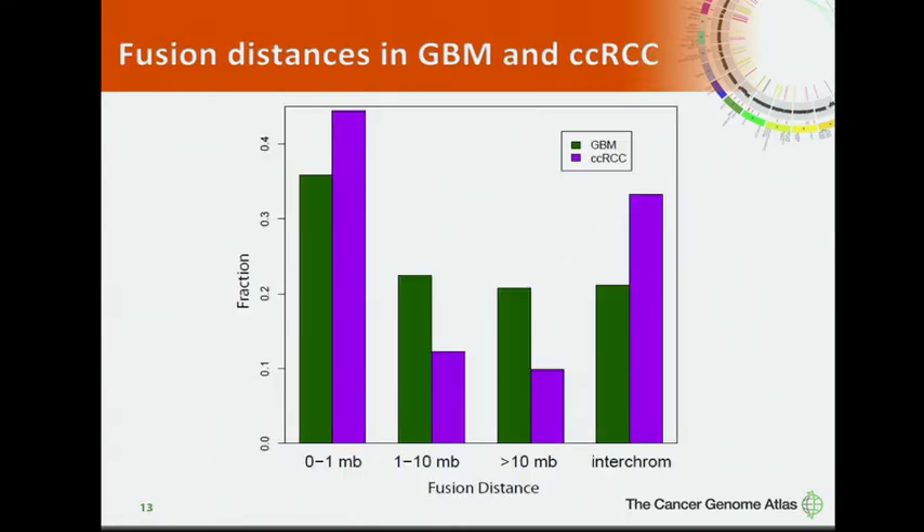Since we have data from both kidney cancer and glioblastoma, we performed a pan-cancer analysis. We first examined the fusion distance — the genomic distance between two fusion gene partners in both cancer types. For both glioblastoma and kidney cancer, we found more short-distance fusions where the two fusion partners are less than one megabase apart.